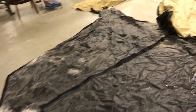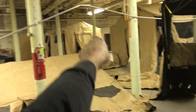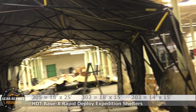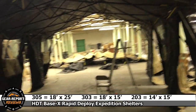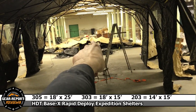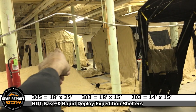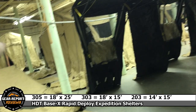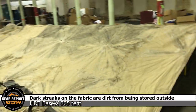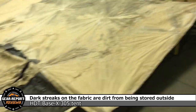There's a 203 end wall for one of those smaller model tents over there; we've got some smaller ones too. These 305s are 18 feet wide by 25 feet long — these are the big mama jammas. That 303 sitting over there is 18 by 15, and the 203 is 15 by 14. The two-series is 14 feet wide.